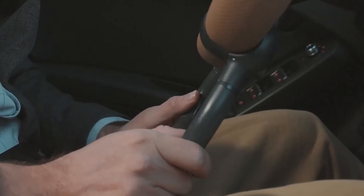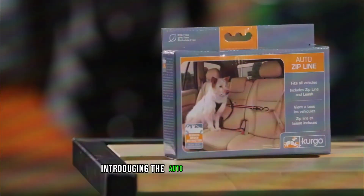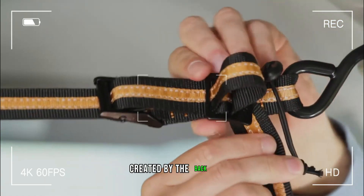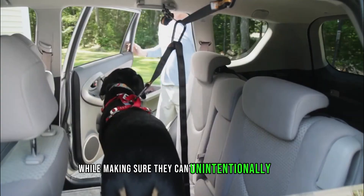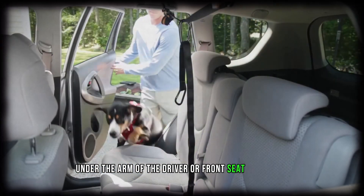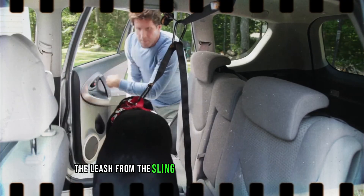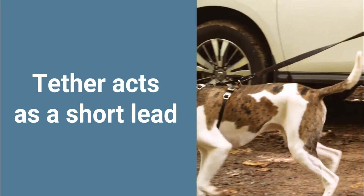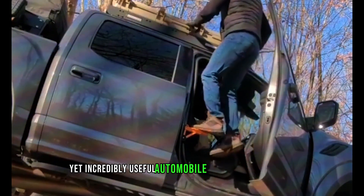Automobile device makers have taken into account our four-legged companions, introducing the Auto Zipline technology. It is a leash that fastens firmly in the space created by the back seats, giving your dog enough space to move about while making sure they can't unintentionally slide under the arm of the driver or front seat passenger. When your excursion is over, simply detach the leash from the sling. The cost of this system is $30.